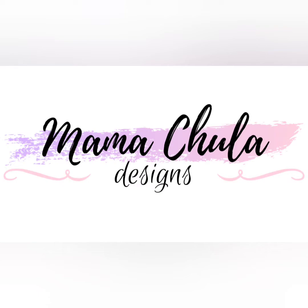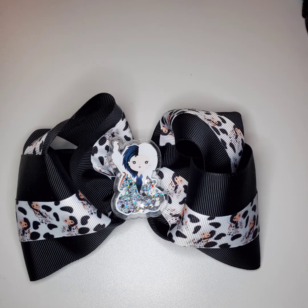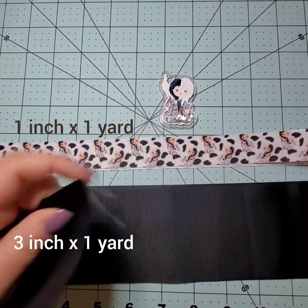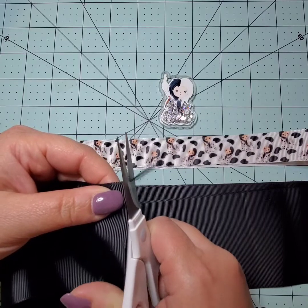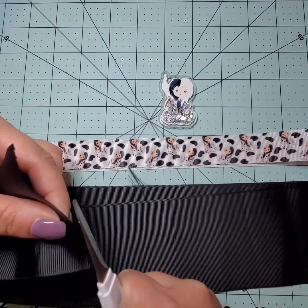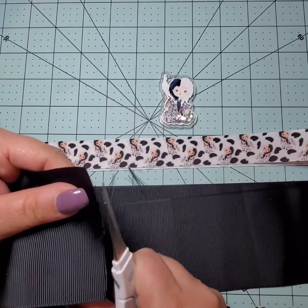Welcome back to Mama Chula Designs. Today it's not necessarily a tutorial, but you're going to watch me make this bow with some supplies from our shop. This is the third bow I've ever made with these supplies. My black ribbon is a three-inch gray ribbon, the Cruella print is a one-inch ribbon, and I have a shaker for the center. You'll also need a clip or headband to attach this to something.